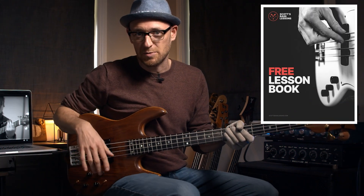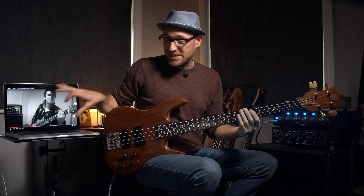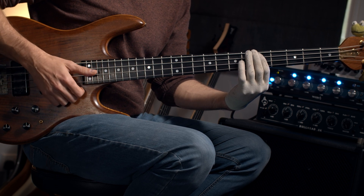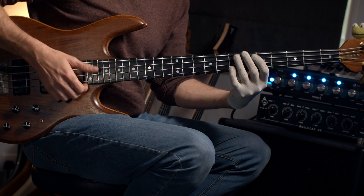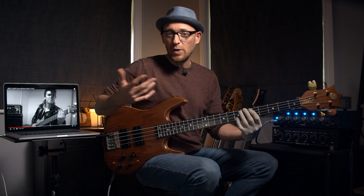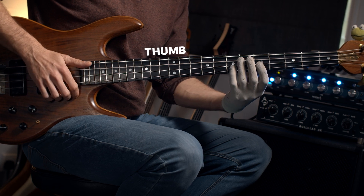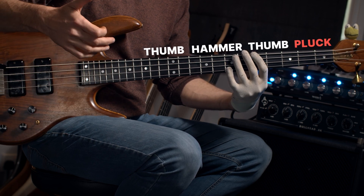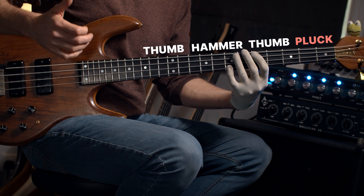This specific line — what Henrik's doing is playing the open D, then he hammers on the D, then another D, and then a pluck. It's a really great thing to get down and you can throw it into your regular slap grooves. It doesn't have to have the open string in it either. We can use an open A, hammer on the D, then thumb the D, and then the pluck. So: thumb, hammer, thumb, pluck. When you speed that up you get this riff.